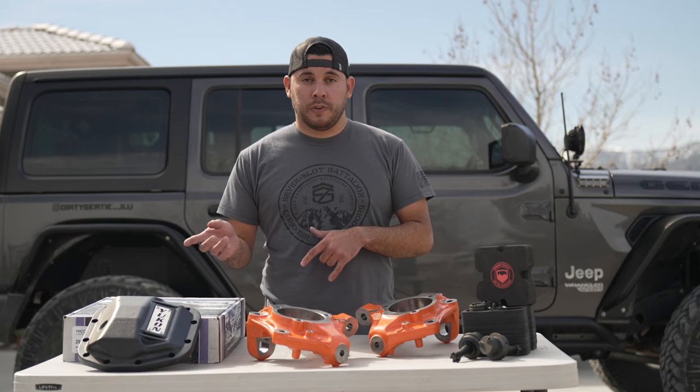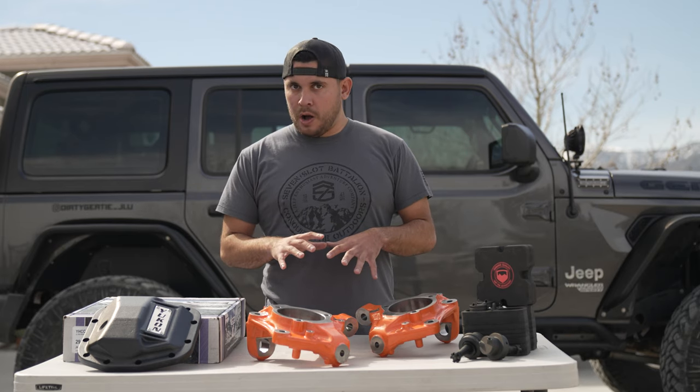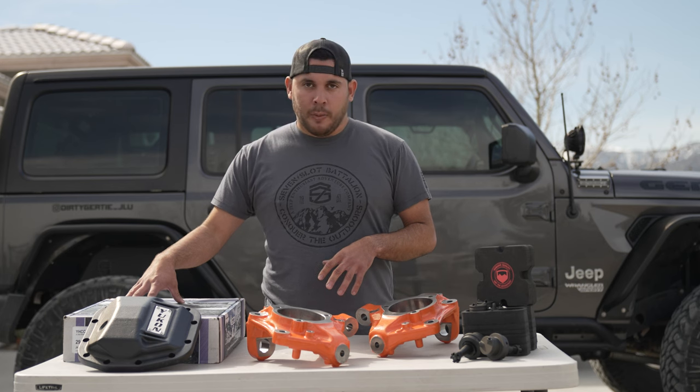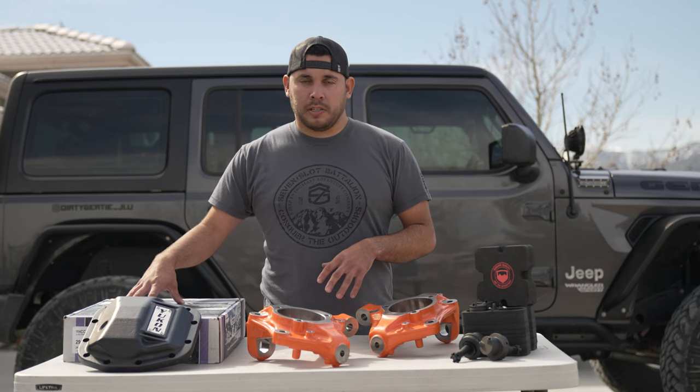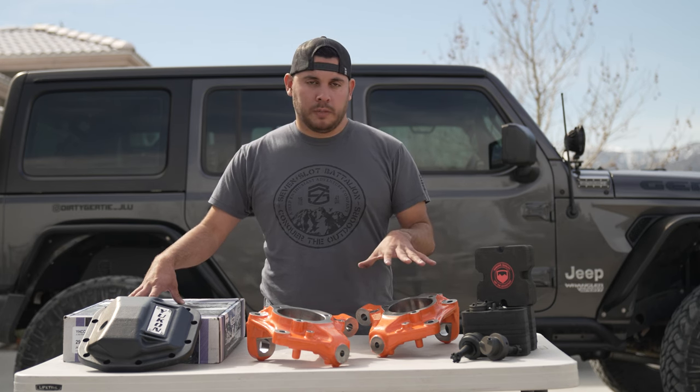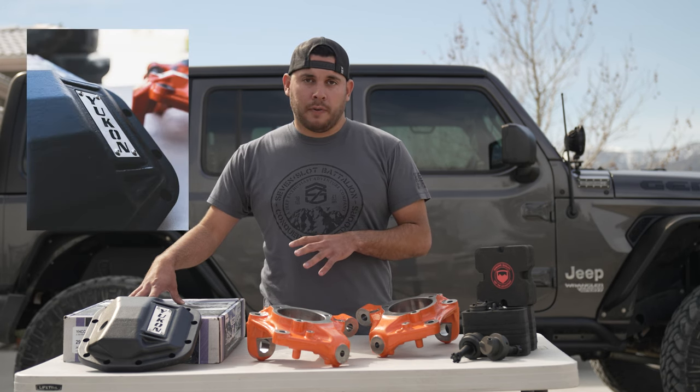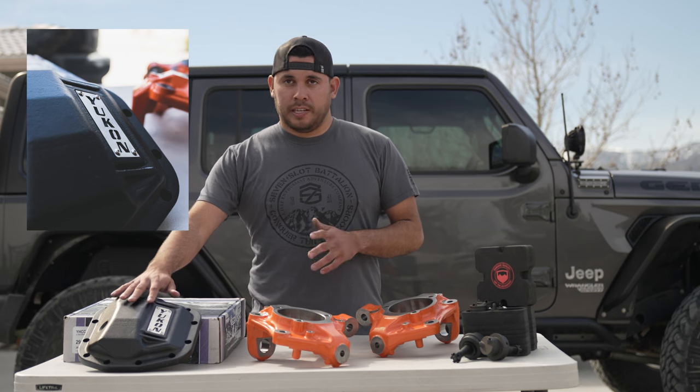I've got one more that we're going to do on a future video, but right now I just want to do a quick walkthrough of what we're doing today. This isn't necessarily going to help with the wobble, but it's something we're going to do in the process because I have to drain the diff to get to these parts. I got a Yukon differential cover for the front — it's really nice and sturdy, it could take a beating.